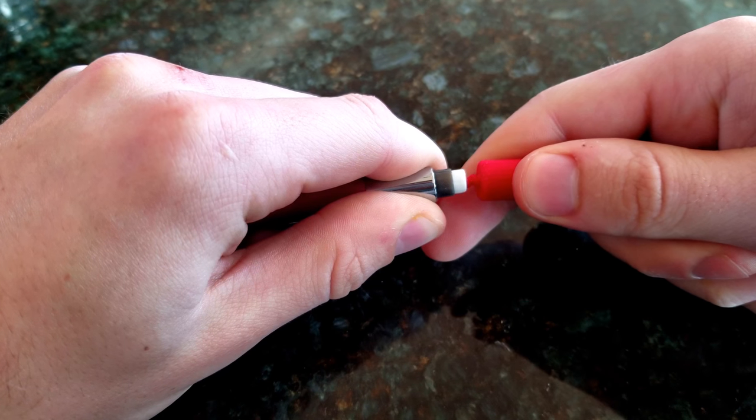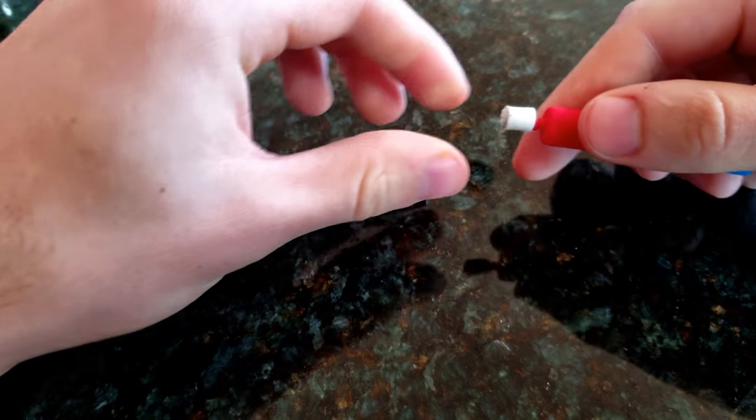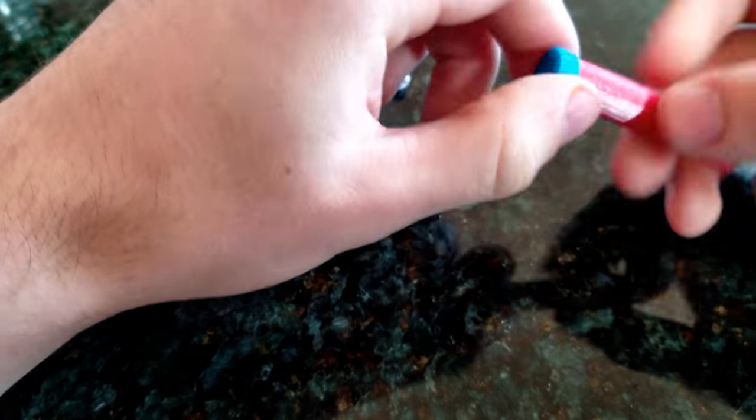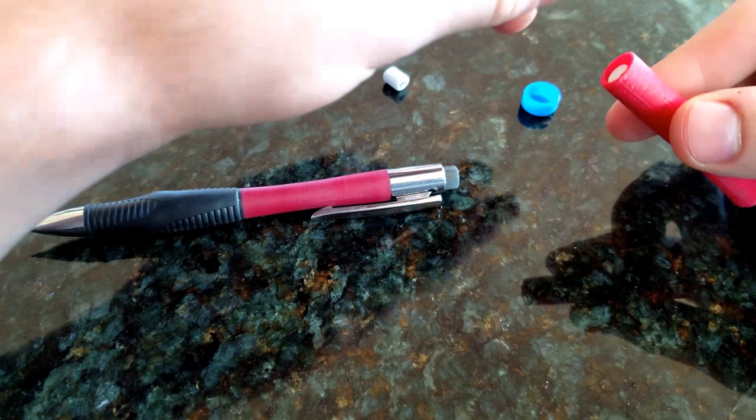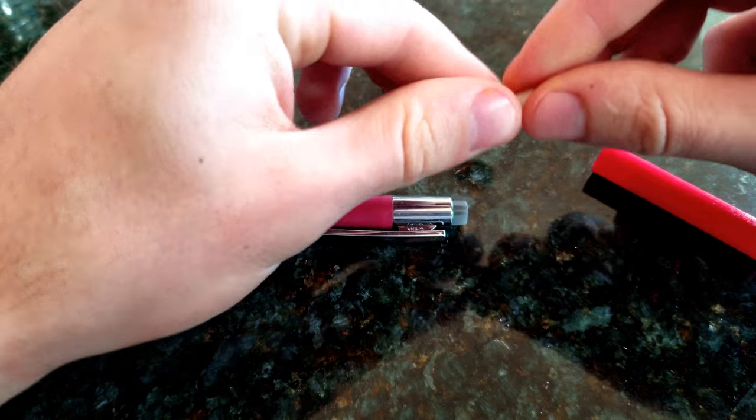Once it's inserted enough, you can remove the eraser from the mechanical pencil. Now you can take out a fresh new eraser from the replace erase's upper compartment and put this in your mechanical pencil.